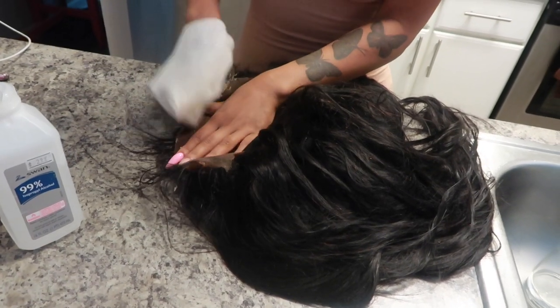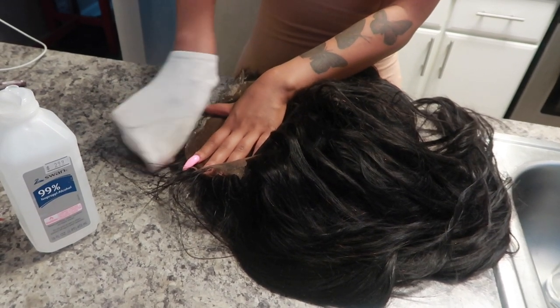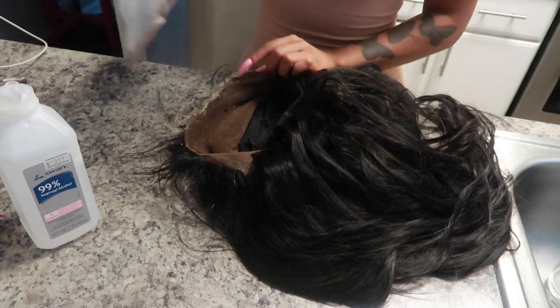I already wore this wig before, so I'm using 99% alcohol — I usually use 91% but I didn't have it. I'm taking a sock and rubbing the alcohol on it, then rubbing the sock against the lace to clean all the glue off. After doing that for about five to seven minutes, the lace looks so much cleaner and fresher.